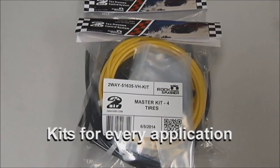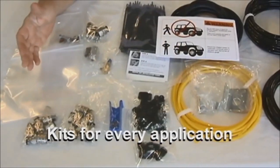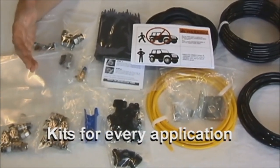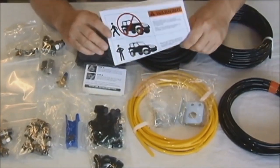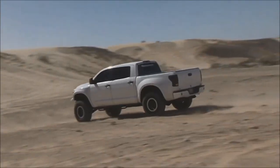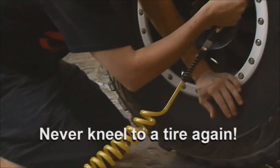Two-way air is available in kits for two, four, or six tires, and also add-on kits that allow you to inflate up to 16 tires at once. It's modular and easy to upgrade. With the two-way air system, you can spend more time doing things you love and less time dealing with tire pressure.